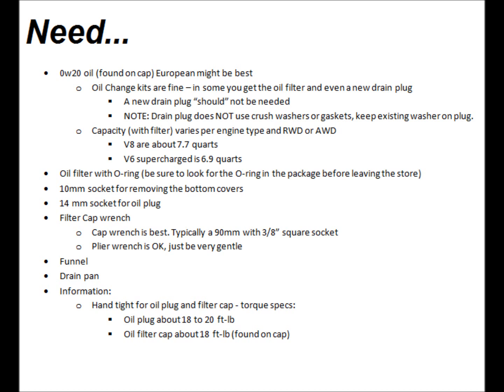A note: the drain plug does not use a crush washer or gasket — just keep the existing washer on the plug. The capacity with the filter varies per engine type and rear-wheel drive or all-wheel drive. The V8s are about 7.7 quarts; the V6 supercharged is 6.9 quarts. Oil filter with an O-ring — be sure to look for the O-ring in the package before leaving the store if you go to a brick-and-mortar shop. You need a 10-millimeter socket, a 14-millimeter socket, and a filter cap wrench — an actual cap wrench is best, I believe they're 90 millimeters using the 3/8-inch square socket.